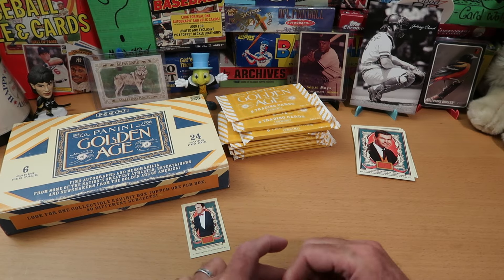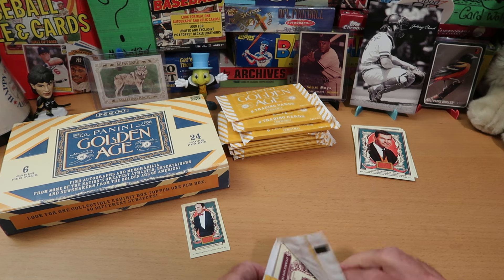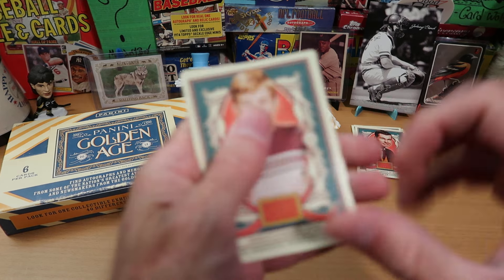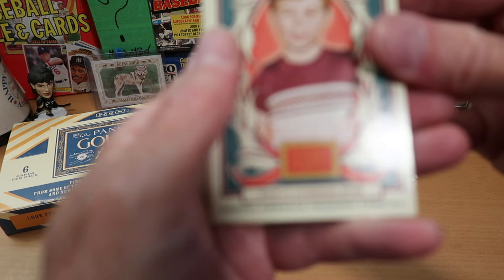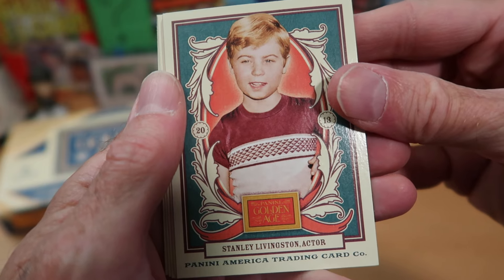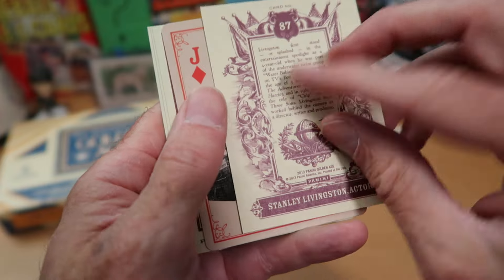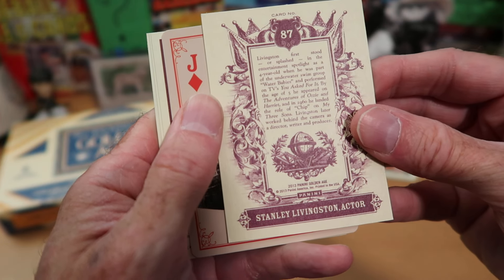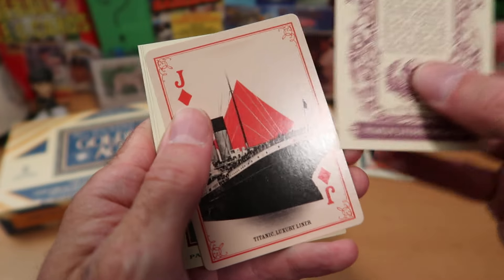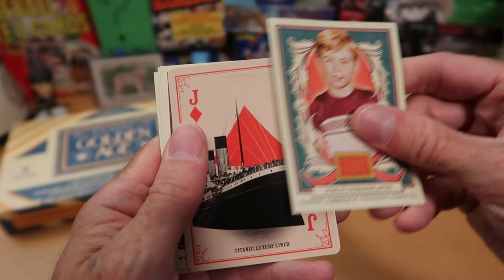We get into our second pack. I do like the card design quite a lot, and I'm curious to see what the inserts look like. I did not do a whole lot of research on this before we started. Stanley Livingston, who ostensibly is an actor — I don't recognize him. He is not Tony Dow or anybody from Leave it to Beaver that I'm aware of. Looks like he was in Ozzie and Harriet — one of the longest running shows on television.